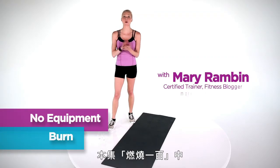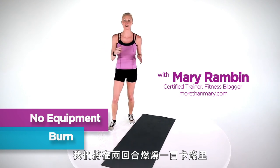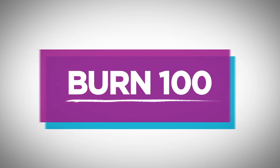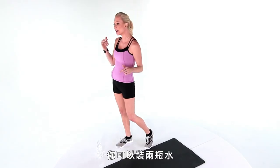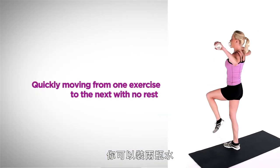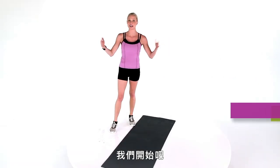Hi, I'm Mary Rambin. In today's Burn 100 series, we're gonna burn 100 calories in two circuits with no equipment. Now you've got the option to have two water bottles next to you to use as little hand weights. All they're gonna do is help you bring focus. So let's get started.